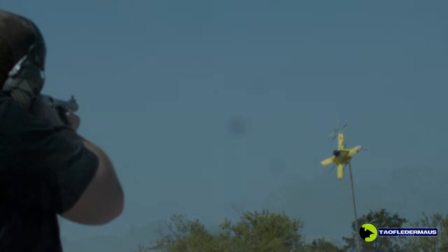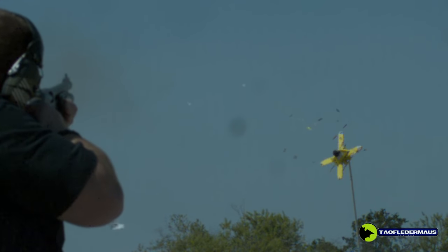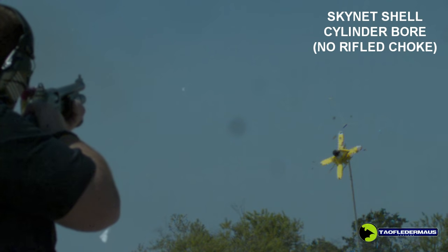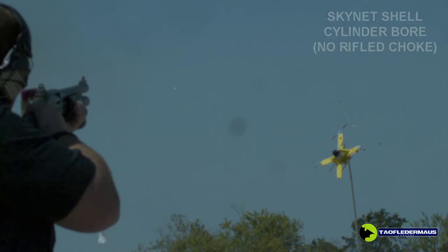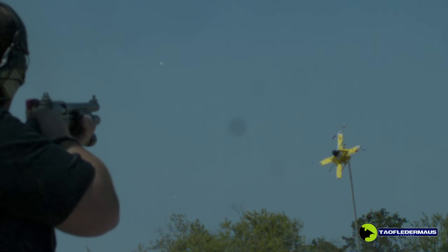The manufacturer says these are compatible with a cylinder or improved bore. Out of a smooth-bore cylinder bore, the end result was we just didn't get a very good spread, and it was sheer luck that nothing hit the drone. I'm not going to put any blame on Greg — he's a good shot — and that was only 25 yards.